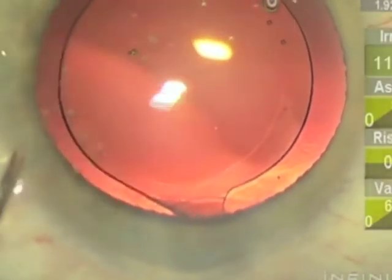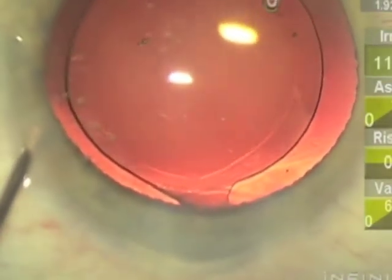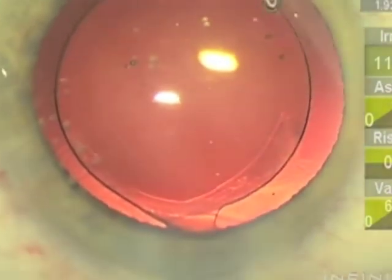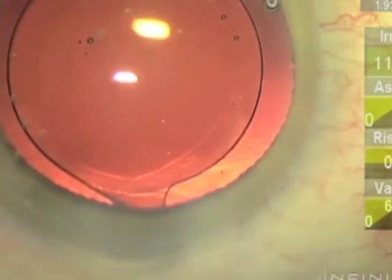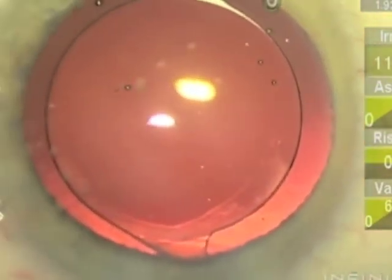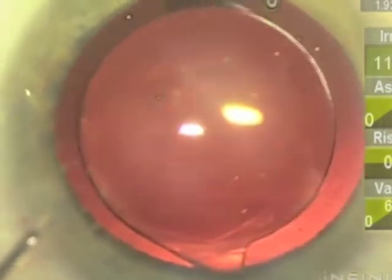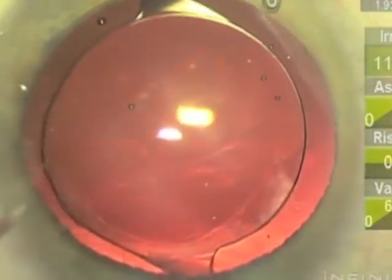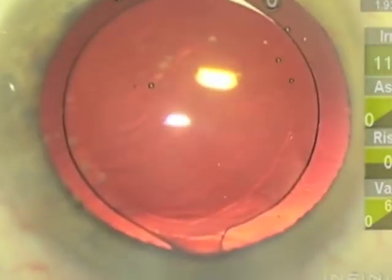So I like to make sure there's some in the bag, and then after stromal hydration and wound conformation being watertight, I'll add a little bit more in the anterior chamber. So we have some in the bag as well as in the anterior chamber. Vancomycin 1 milligram in 0.1 ml concentration.